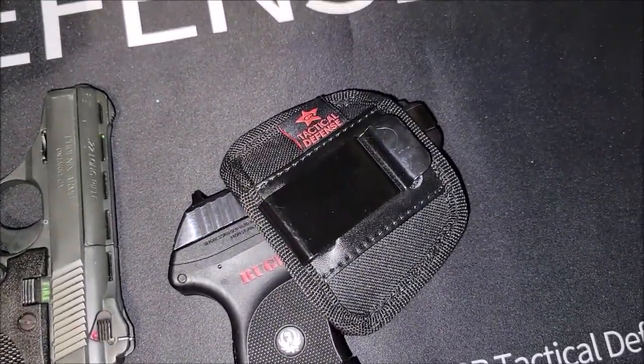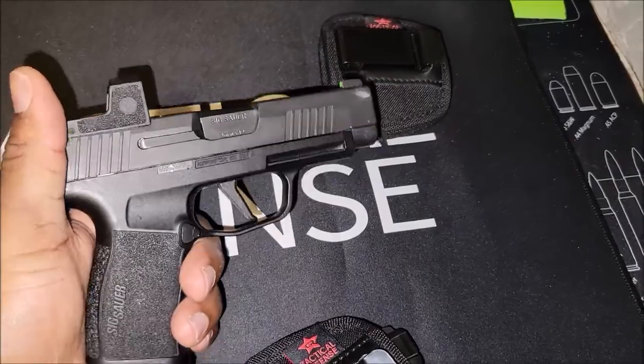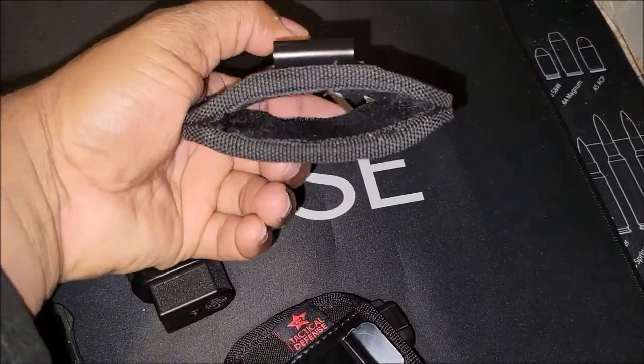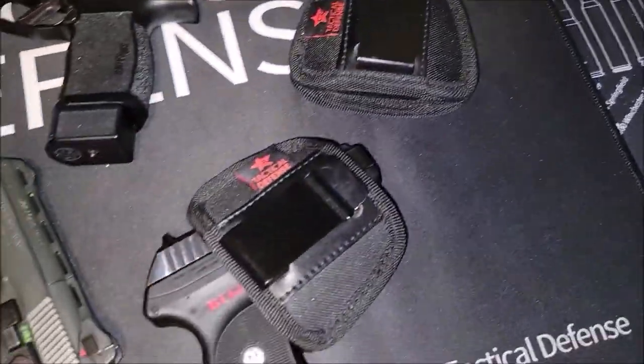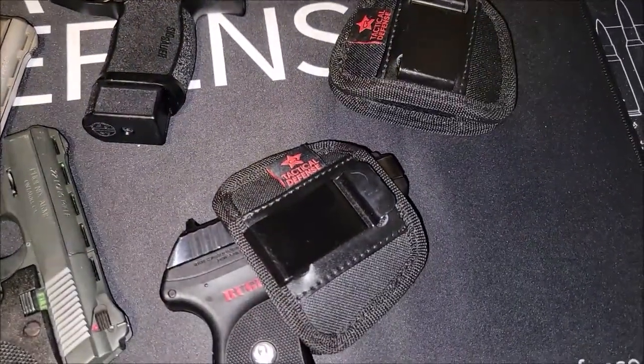It fits well and it's extra small. I tried it in the small and it was not as tight. This one has been sitting in there a while so it's molded to its shape. Anyway, that's the extra small — these are available on the website, link in the description.